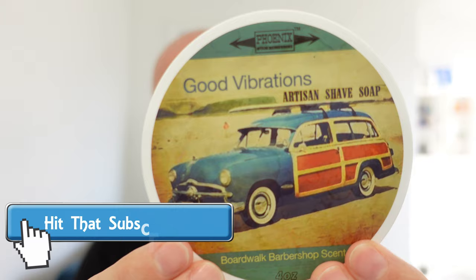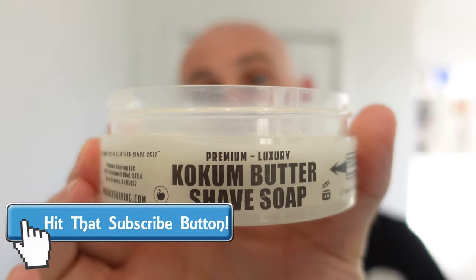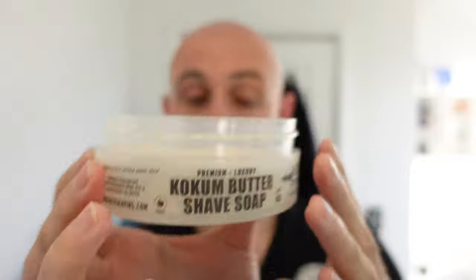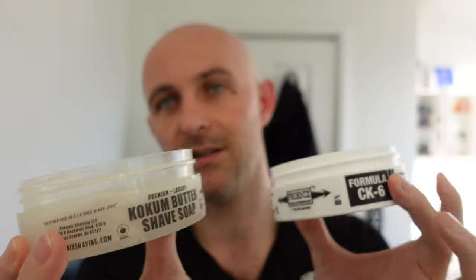The next soap getting used will be Good Vibrations once again, but this one is in the Coke and Butter formula, or the labelled Coke and Butter formula. Both soaps, as far as I'm aware from Douglas over there, have always had Coke and Butter in them, but this one is labelled Coke and Butter shave soap while the other is labelled CK6 formula. If you look at the tubs, the base of the Coke and Butter one is clear, while the CK6 one is white.